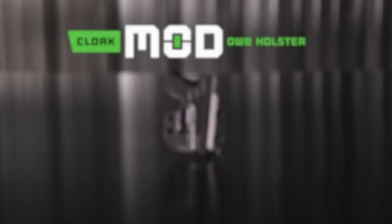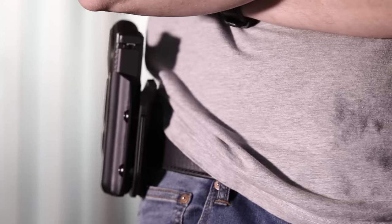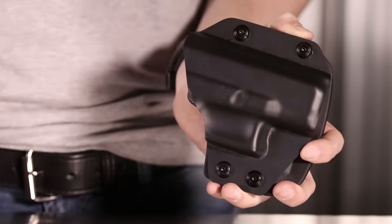For 2016, Alien Gear Holsters is announcing the all-new Cloak Mod Outside the Waistband Holster. This one-of-a-kind customizable holster will fit securely at your side and features revolutionary fit and feel.